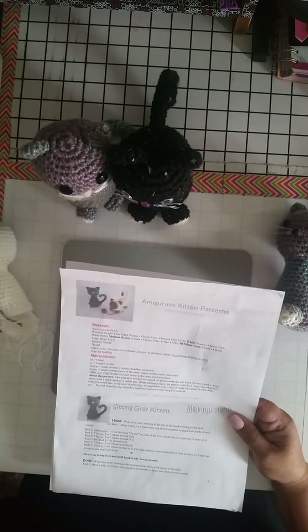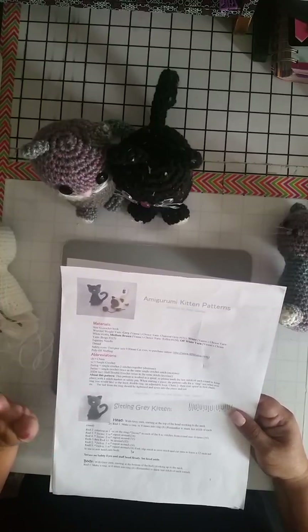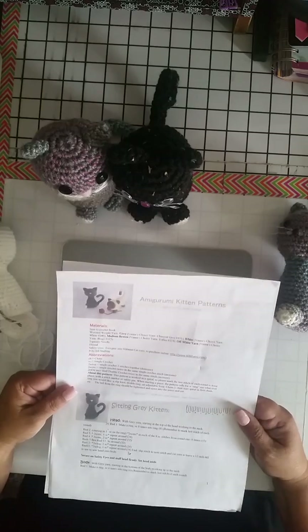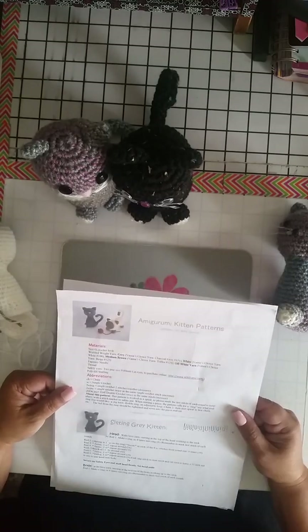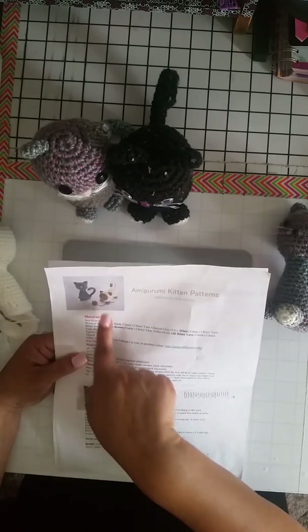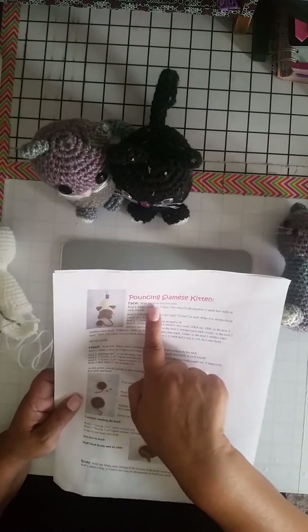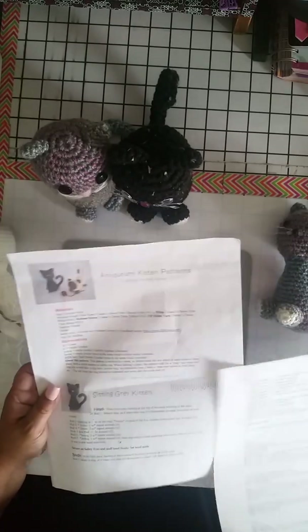I googled this pattern and typed in amigurumi kitten patterns because I wanted to find something quick, easy, and fast. This is a pattern by Amy Gaines — super cute. She has two patterns listed here: this one is the sitting gray kitten, and this one here is called the Pouncing Siamese Kitten. I haven't done this one yet but I do plan to.